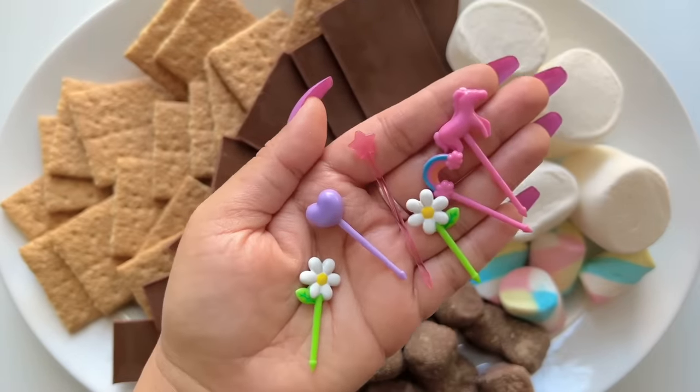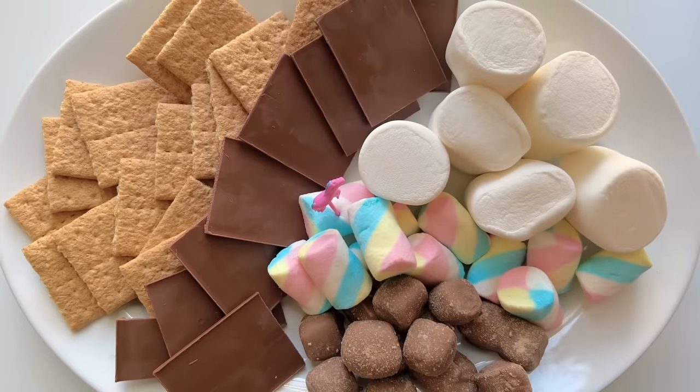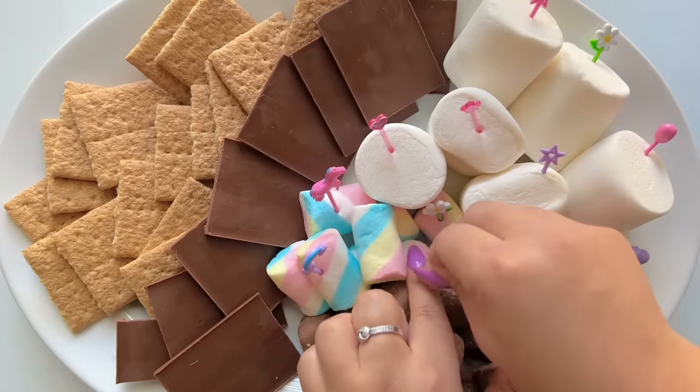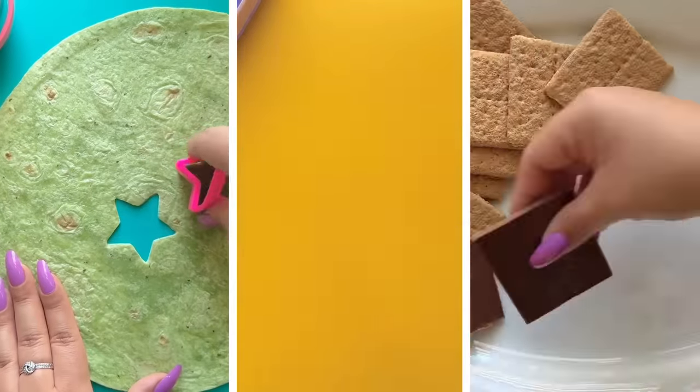Finally, I'm placing in cute, decorative food picks. And that's it! Now you're ready to pack a lunch with some Spirit Style!